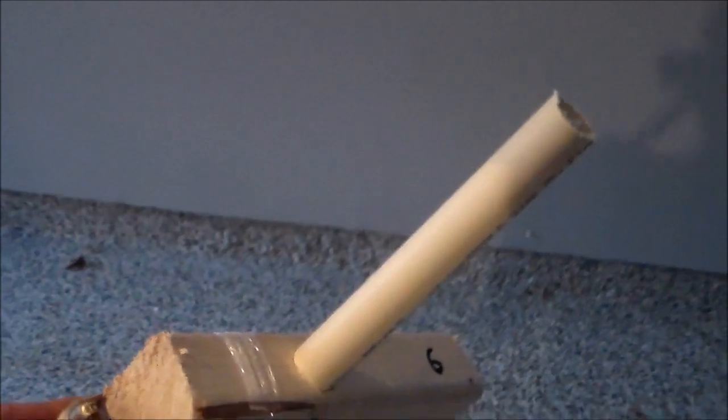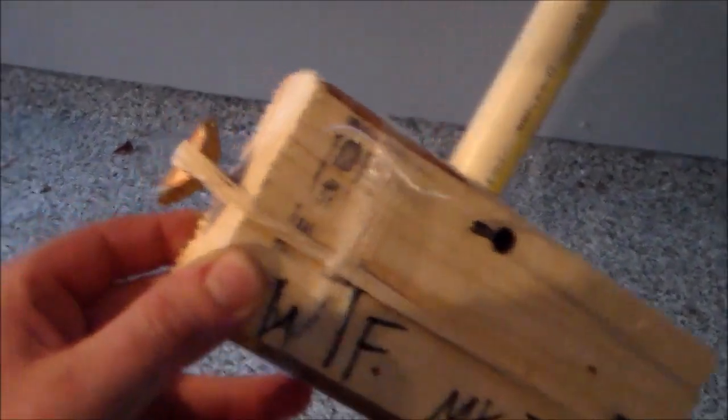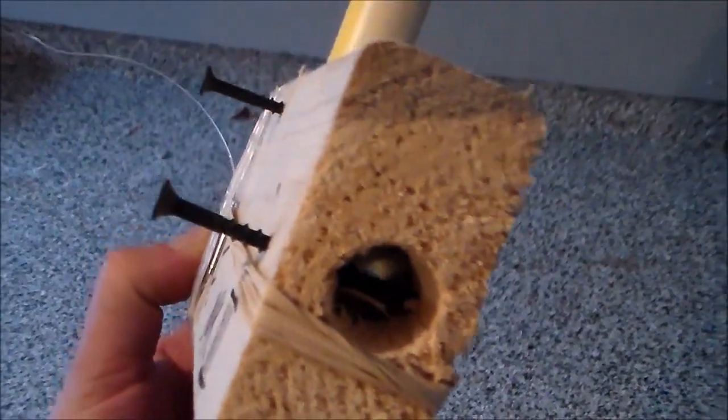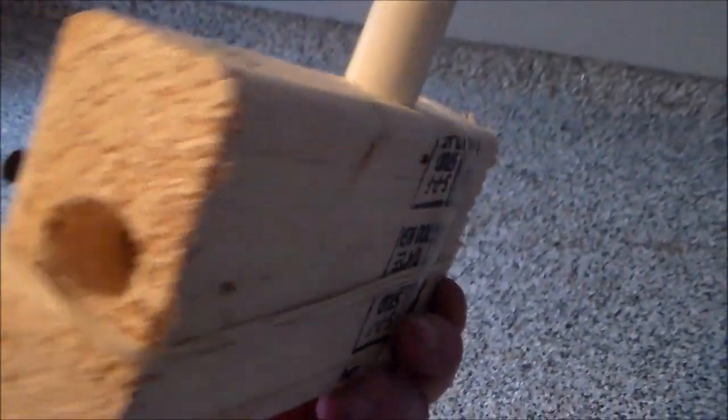WTF Mark III paintball mine: a stack of paintballs, some paper towel to hold it in, a nail with some rubber bands, and a CO2 cylinder held back with a screw, which also doubles as an attachment.